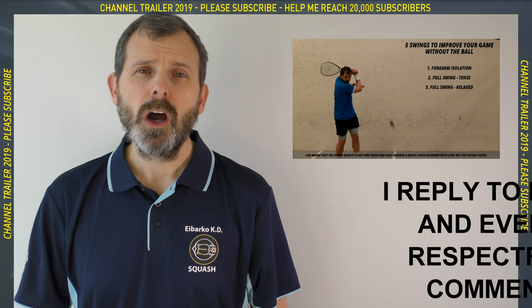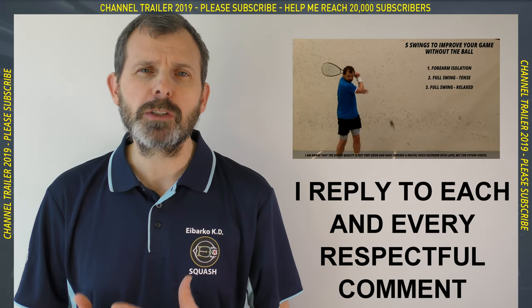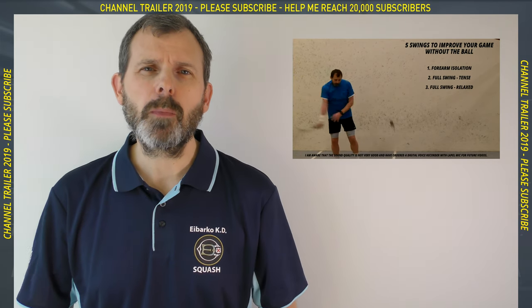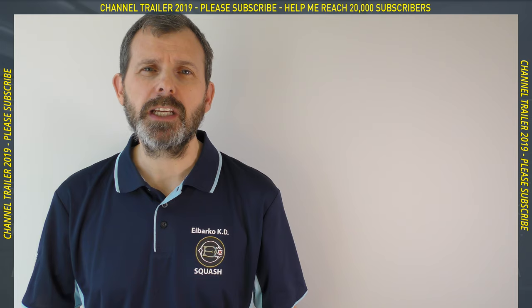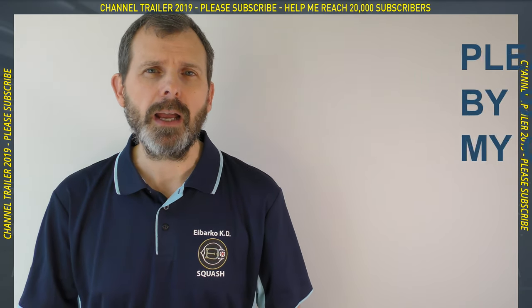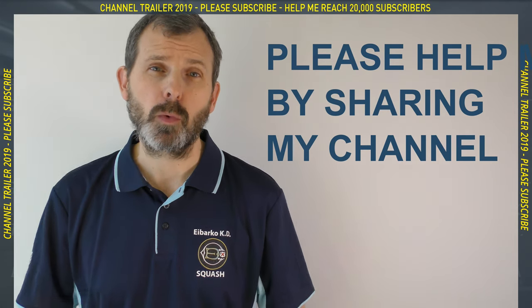Talking about comments, I reply to each and every respectful comment, so if you have any doubts or questions, please don't hesitate to ask. One of my goals for my YouTube channel in 2019 is to reach 20,000 subscribers, and you can help me do that by sharing this channel with all of your friends who play squash.